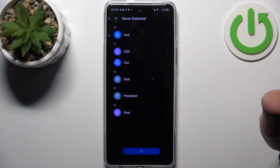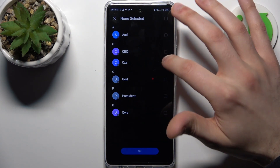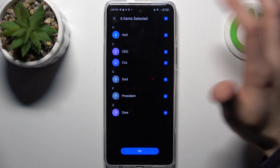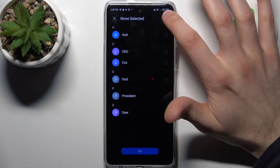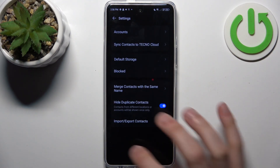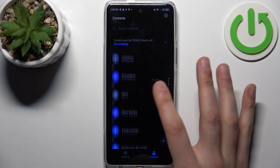Next, select where to save them — to your phone contacts. Here you can select which contacts you want to transfer, or you can select them all or deselect, then tap OK. After that, the contacts will appear on your device.